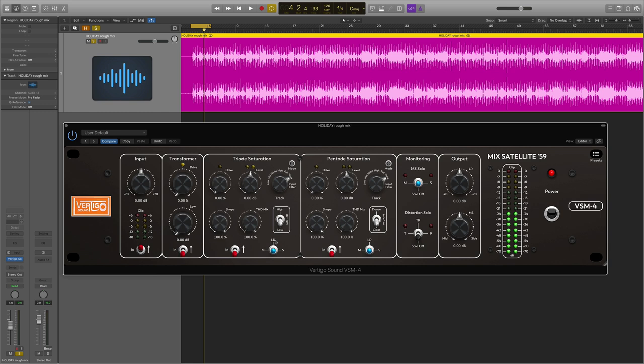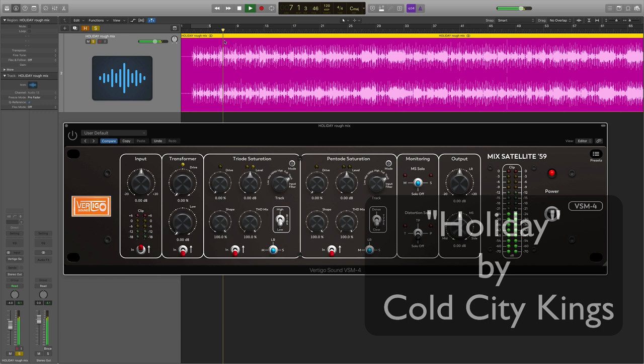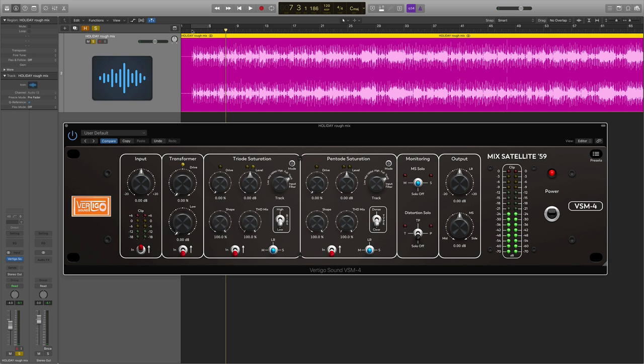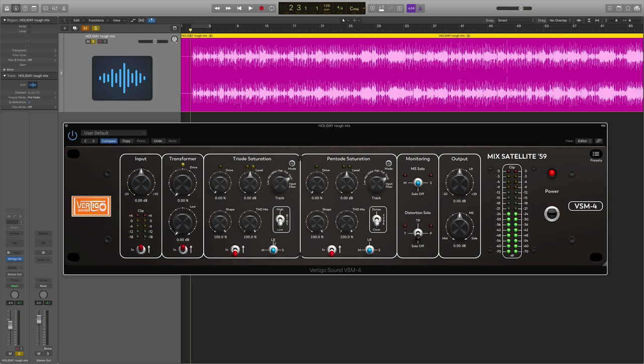I've got a little mix called up here — a song called 'Holiday.' This is not the official mix; I was just trying out some new plugins and needed source material to mess around with. I think it sounds pretty good — it's in decent shape. If I were a mastering engineer and this mix was sent to me, I might try the VSM4 and see if I can add a little bit of extra life to it. Let me start with the transformer section — this is probably going to be pretty subtle.